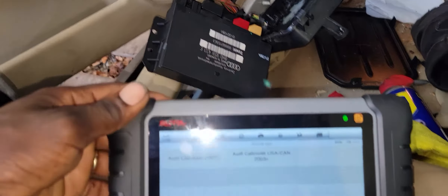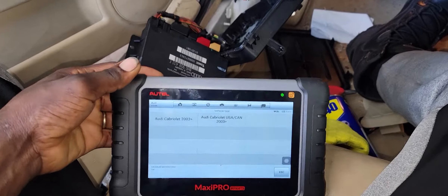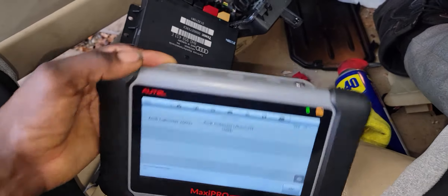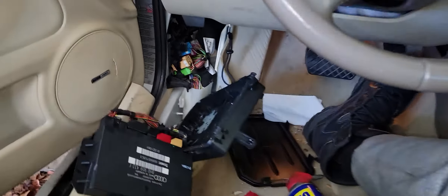I'm checking out the system with a scan tool — it's a nice scan tool, the Maxi Pro MP808TS. It's a little over a thousand dollars. You can check it out on Amazon and get yours.